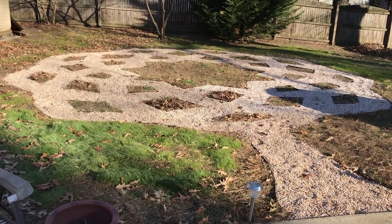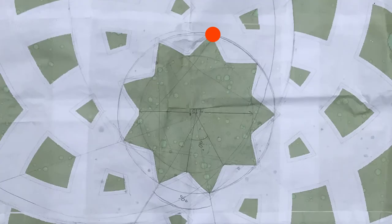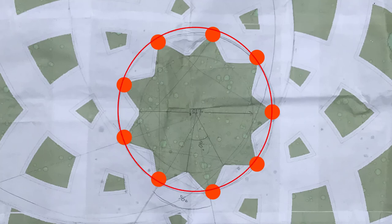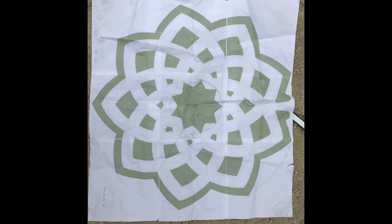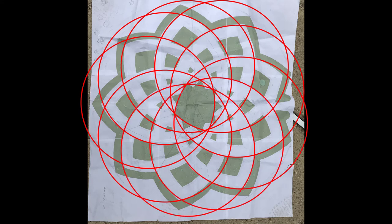I found this pattern called a nine petal vesica online. I wanted the whole thing to be 25 feet across, so I printed out pieces of it to scale at 25 inches and taped it all together. After studying it for a while, I figured out that the best way to create the big labyrinth would be to stake out nine spots equally in a small circle in the middle, and then use those stakes to create nine large overlapping circles, which would make the nine petal vesica. This required some long buried trigonometry, which I will not go into at this time.